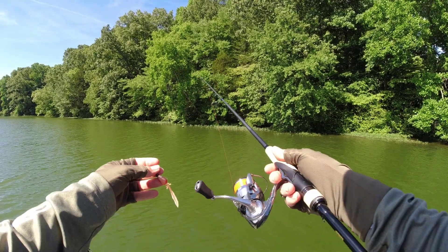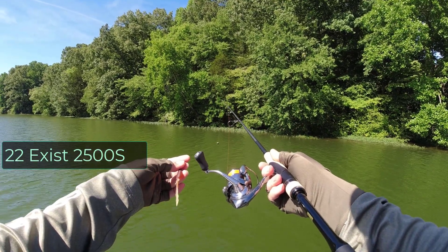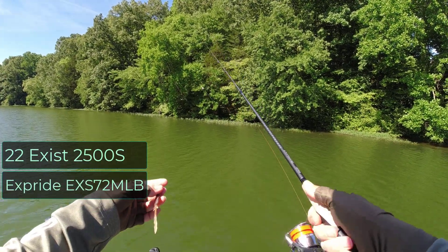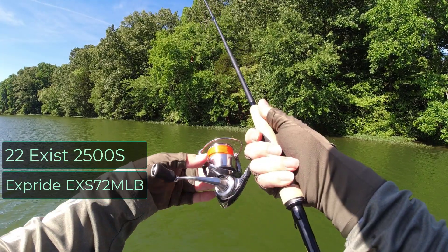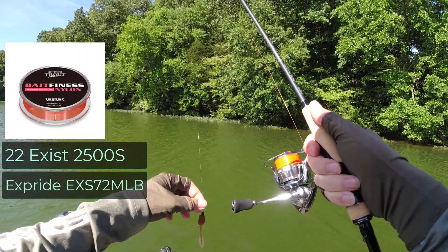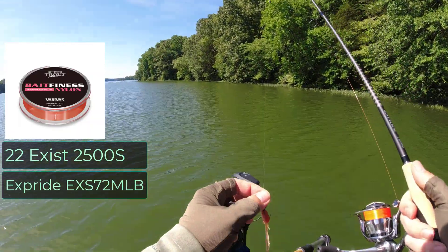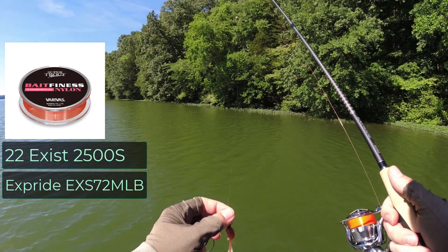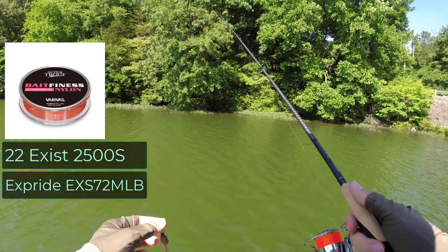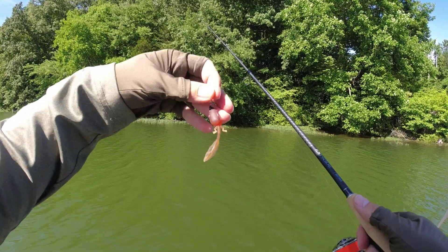That's because I have to review this 2500 Exist — that's the 2022 — and I also have to review this XPride rod. I've got to tell you, the two of them feel pretty good together. I have 5-pound Varivas mono here and 4-pound Invisex fluorocarbon, about a 3-foot leader — clear, because the other line is orange. I don't think the color would matter too much with stained water today.